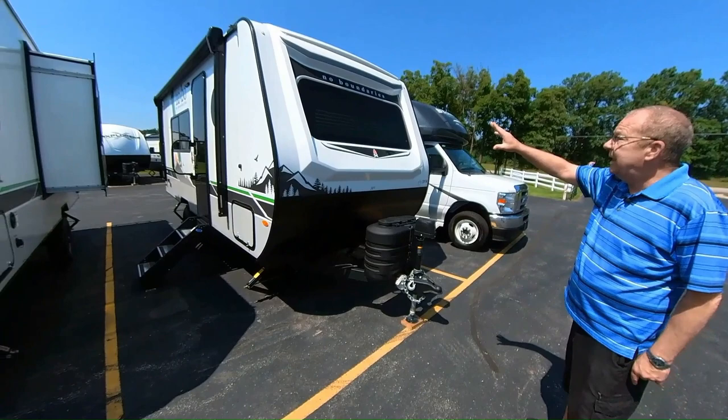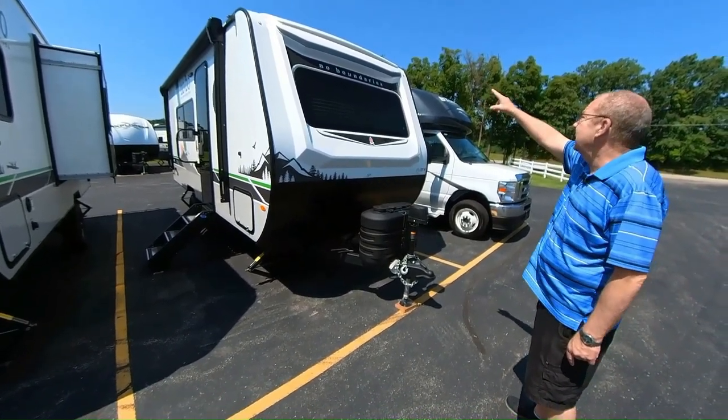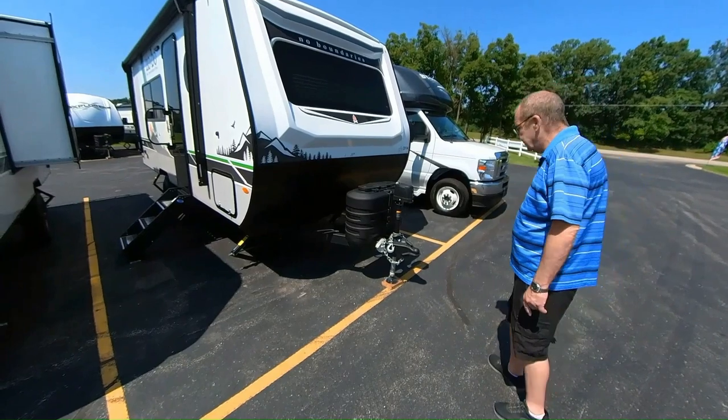Let's look at the front cap here. The front cap is a molded fiberglass front cap, which has running lights on the top. It also has a tinted windshield in the front, which is dual-pane.